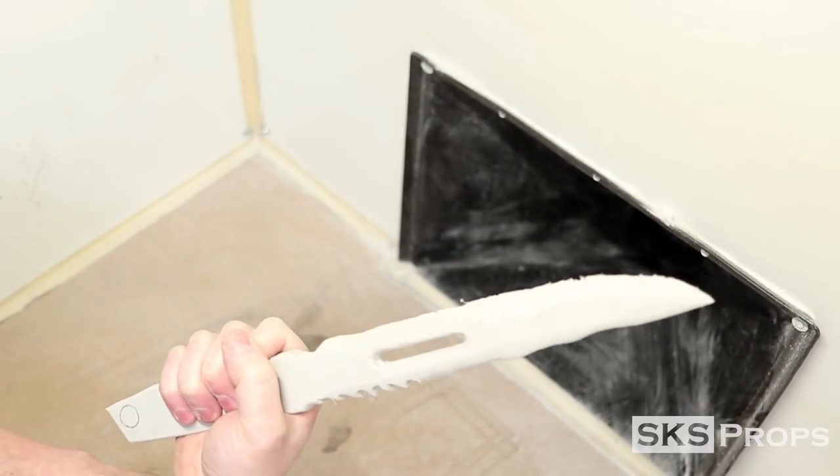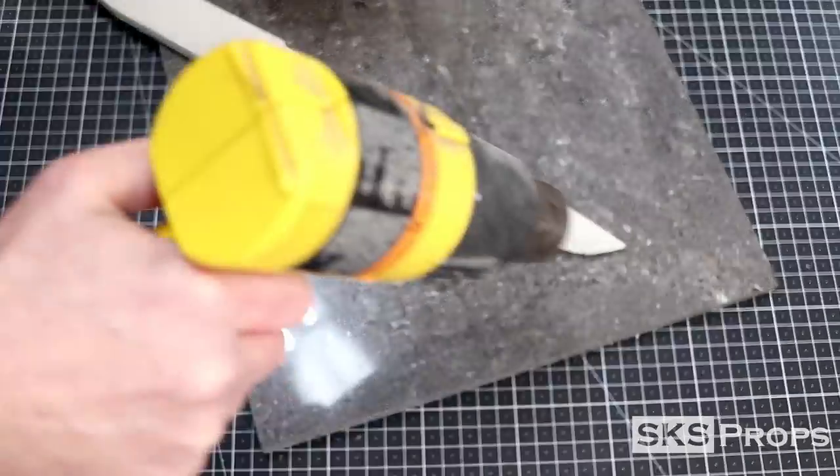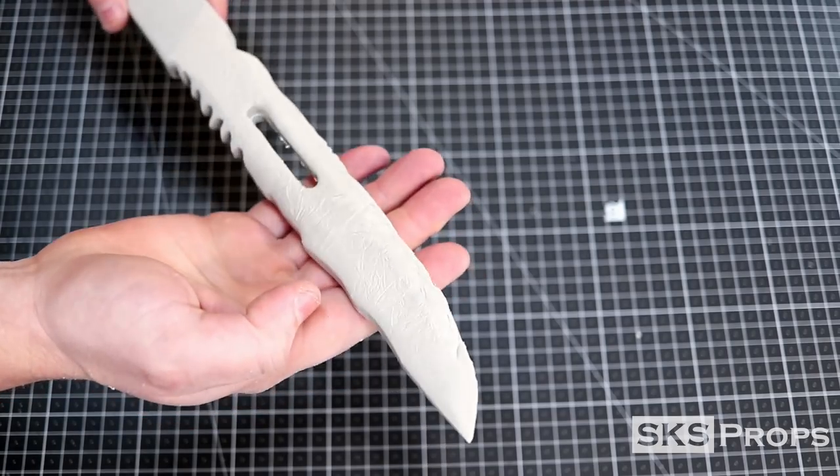Even with all this detail, the blade itself is still pretty smooth, so I decided to do the tin foil technique. This requires crumpling up some aluminum foil and hitting it with a heat gun. This will emboss the surface of the blade and give it a little more texture.